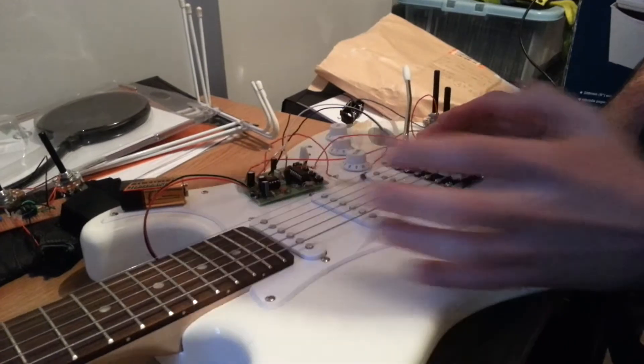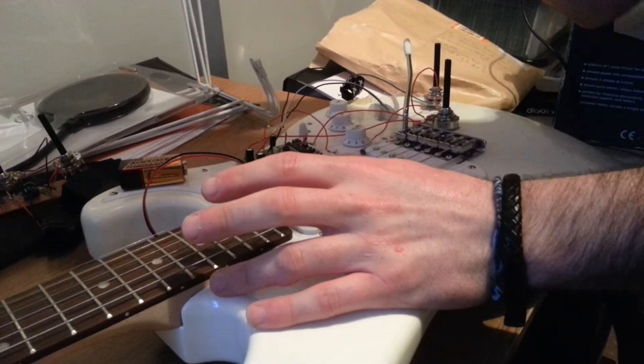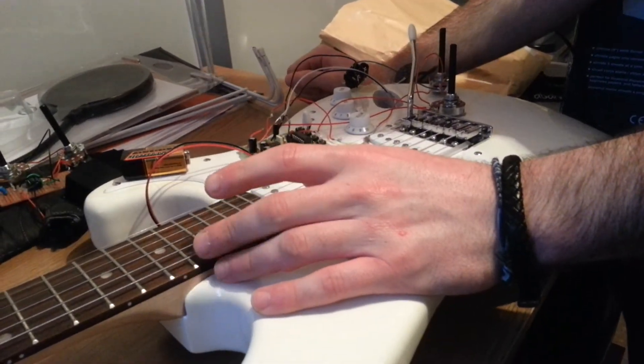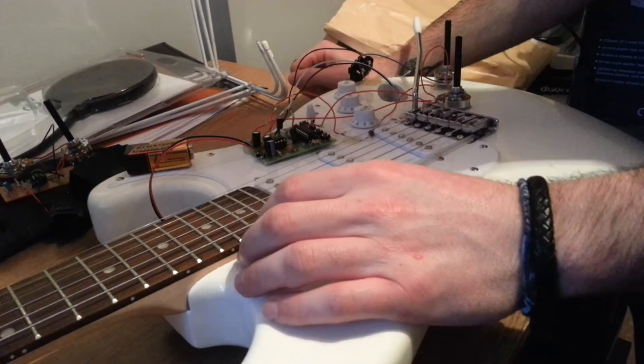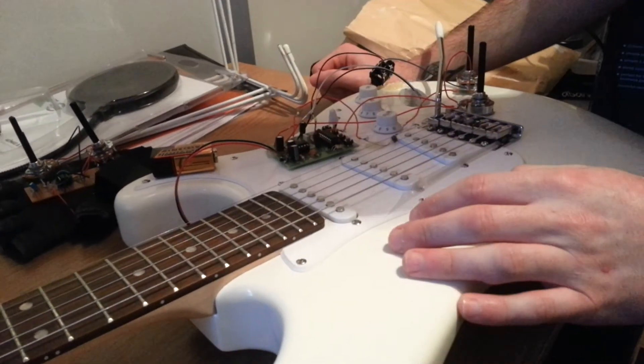I'll show you a quick demonstration. The second video adjacent to this is a quick demonstration of the guitar with the actual effect, without the use of the glove.